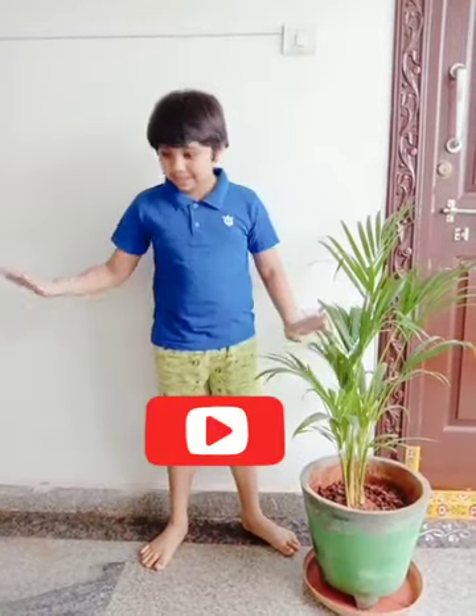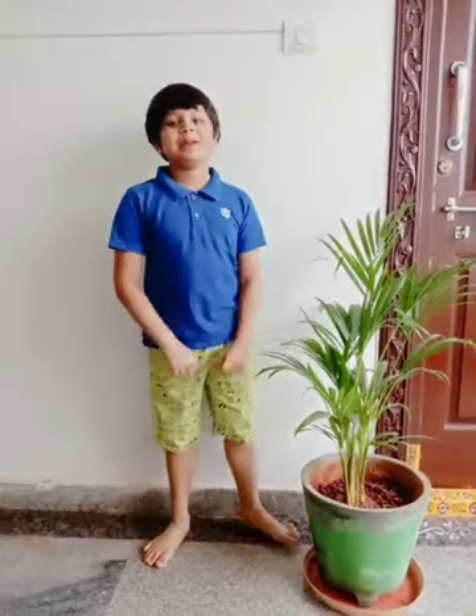Hope you guys found this video useful and enjoyed it. If you did, hit that like button, subscribe button, and the notifications button. Until next time, peace out.